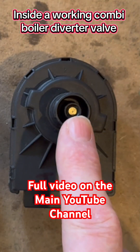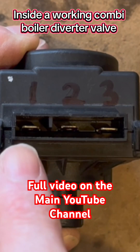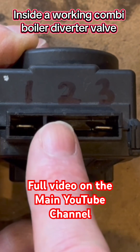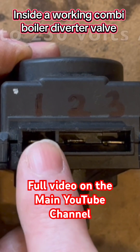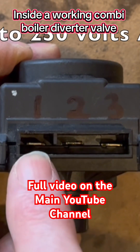When the pin's been driven out, it means it's in central heating mode. So we've got three pins — number two is a neutral, and if you put 230 volts to number one it will drive the pin out.